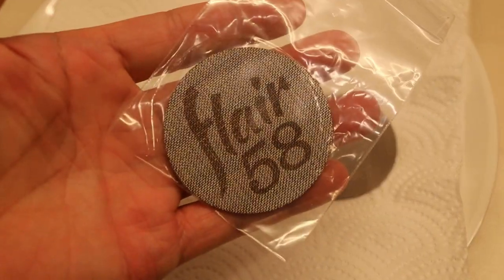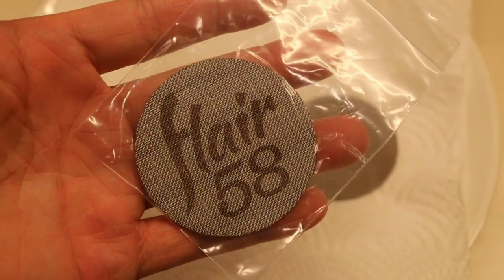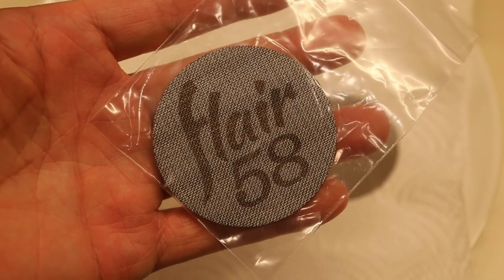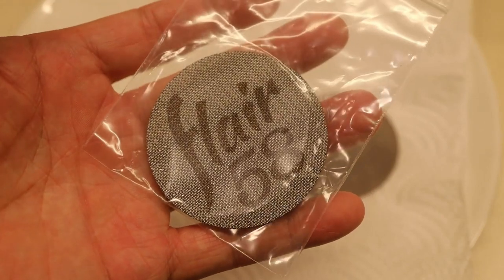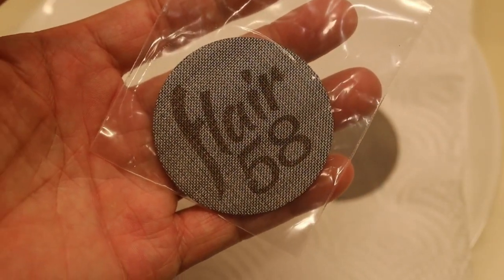Welcome back everyone. I just got my Flare 58 puck screen through — actually from a friend from the US. I haven't used it yet. It basically just came in the basic packaging.